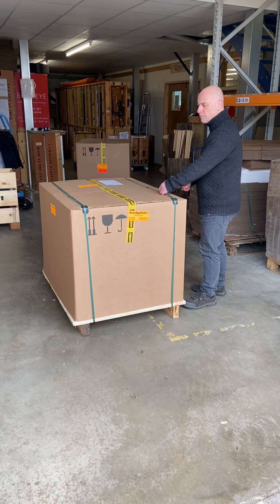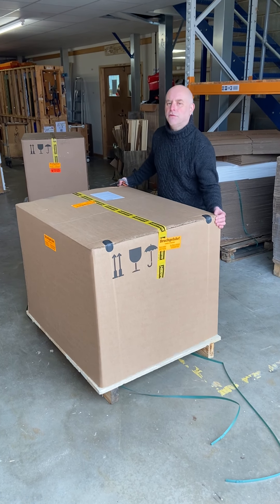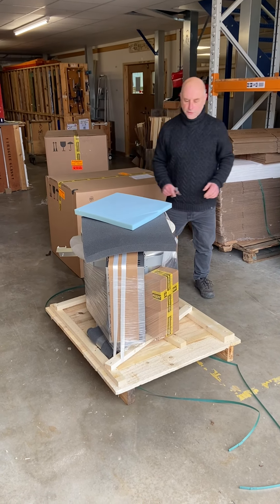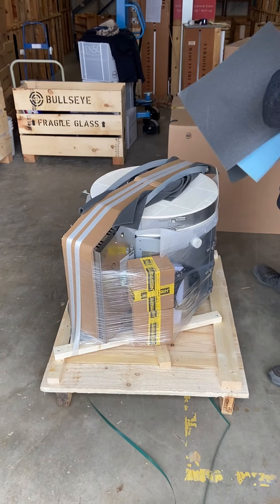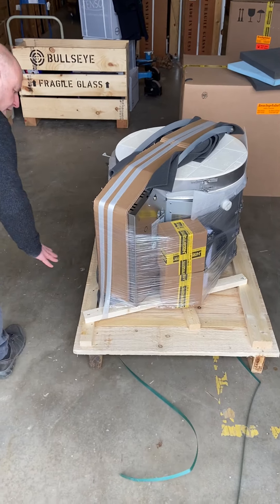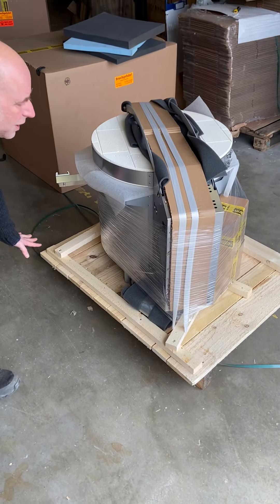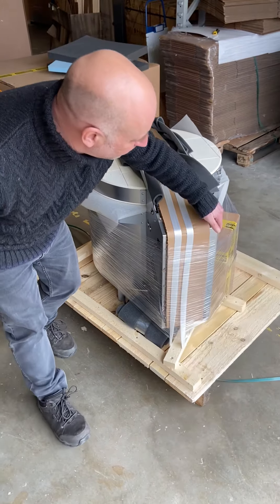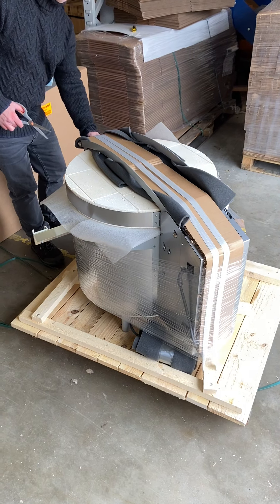These are the banding straps — if you cut those, you'll release the box itself. When you lift up the box, you'll see how it's been packaged from the factory. Again, walk around and have a good look underneath the kiln. If you see any white powder, it's likely to be damaged brickwork, and that will tell you if it's suffered an impact. Also look at the metalwork and see if there are any dents or dings that could have happened.